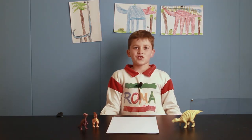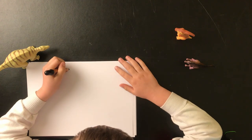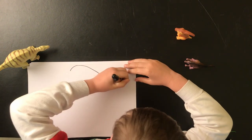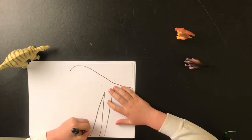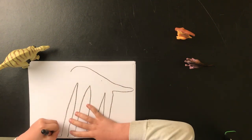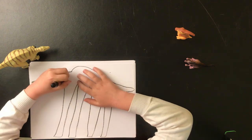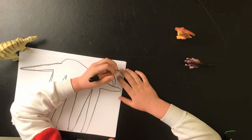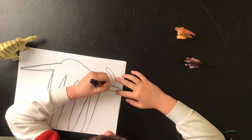Okay, let's start drawing. First, you draw the body, then the head, and then the legs, and then the tail, and then the crest.